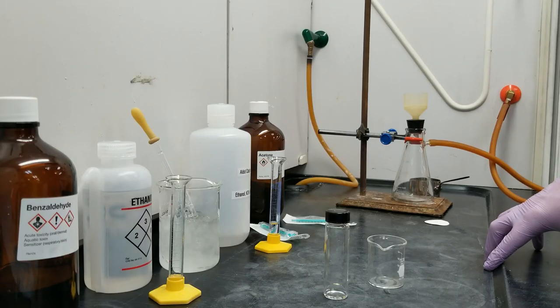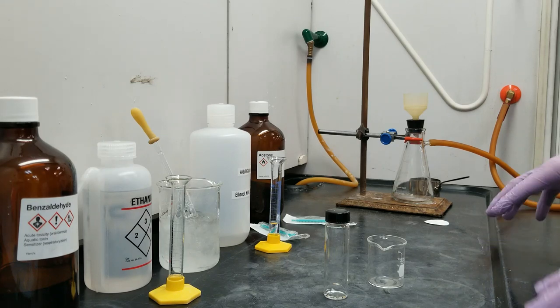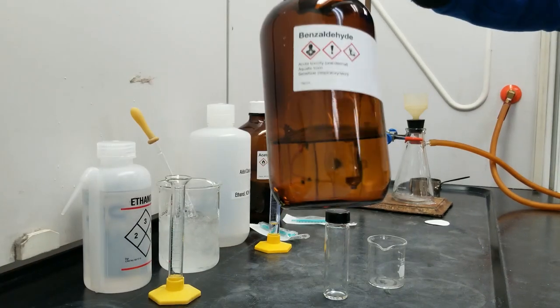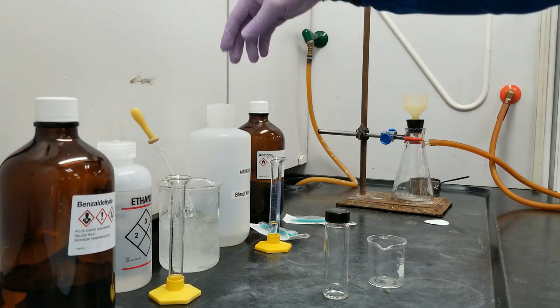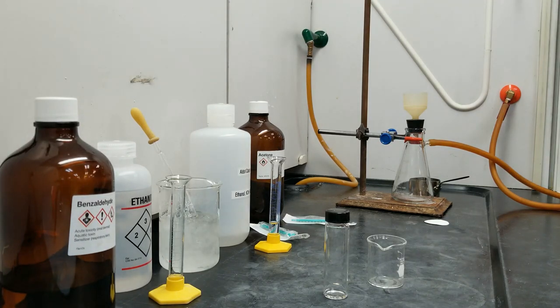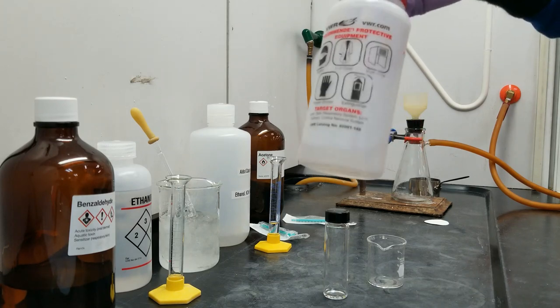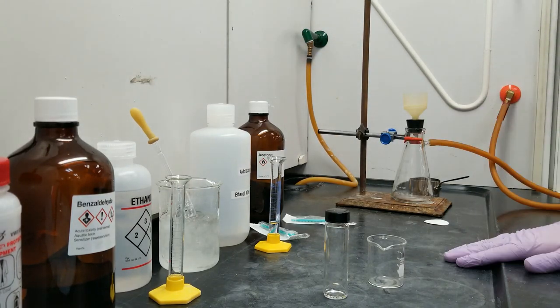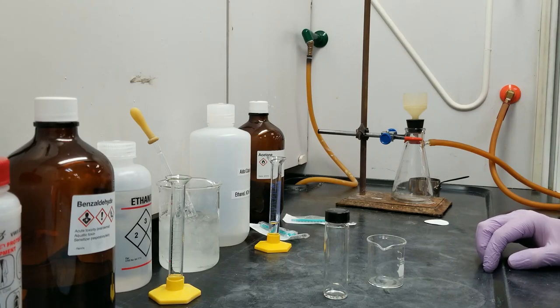Hello everyone, today we're going to be doing lab 6, which is the aldol condensation. The reaction we're going to do is combine benzaldehyde as well as acetone — which is the exact same thing we just cleaned everything with. We're going to do the only 2-to-1 reaction in the entire course, so pay attention to that when you're calculating your percent yields.